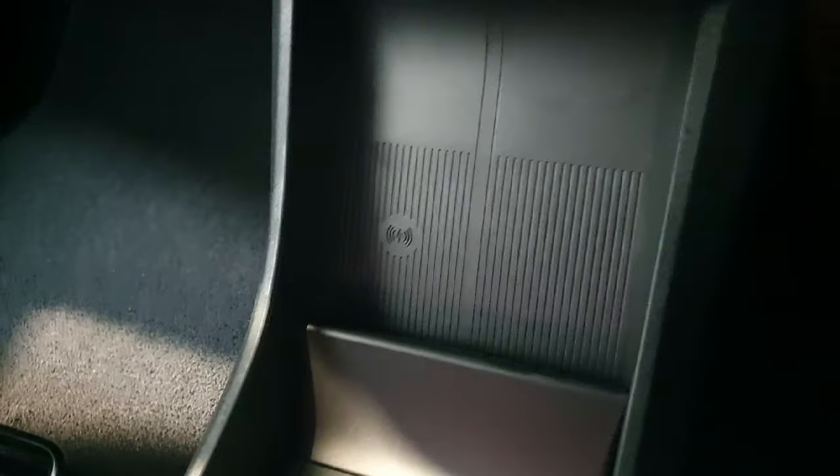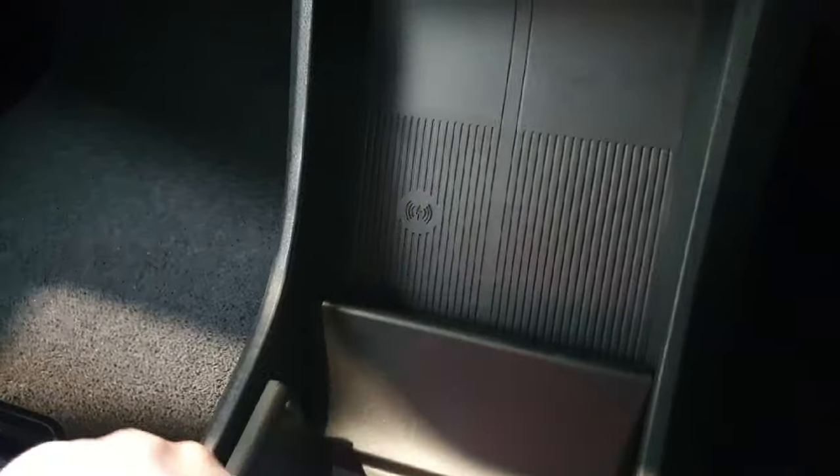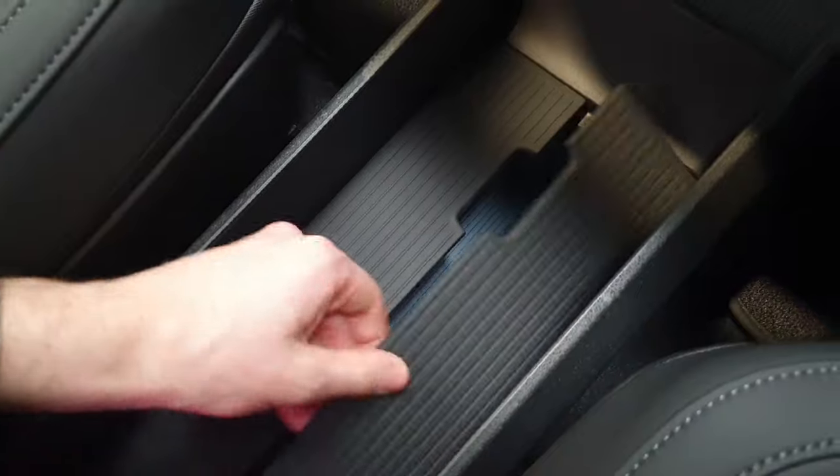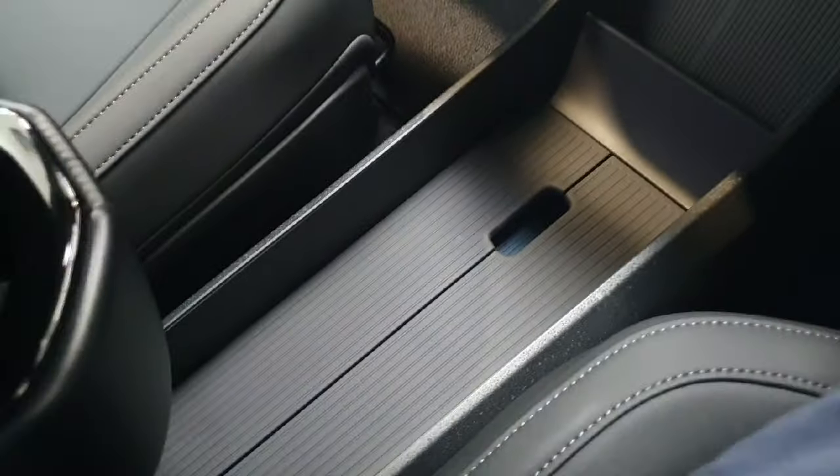This vehicle is also equipped with a wireless phone charger, which has a grip surface to prevent your phone from slipping. Down here in this open tray you have dual USB-C ports and separated storage. These trays fold down to increase the level of storage capacity.